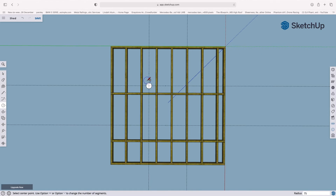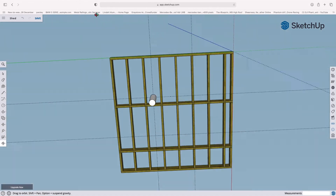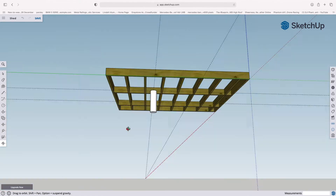Type 75 and that gives us the first part of our concrete pad. Come back down to the push-pull tool and drag it towards us — I made mine 500mm deep. If we just look around you can see where that sits, and it looks exactly right.